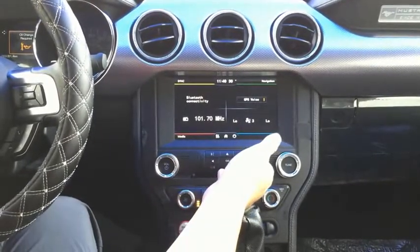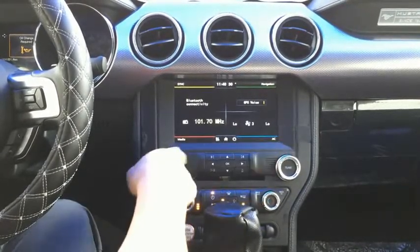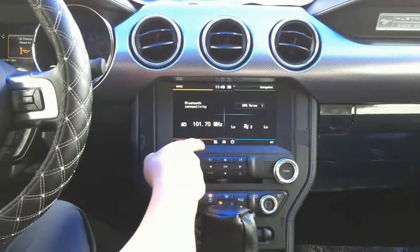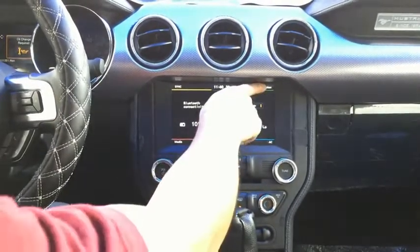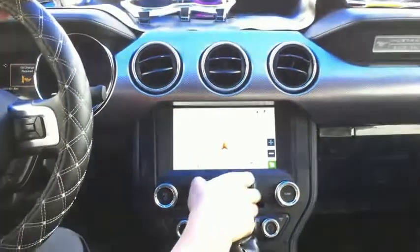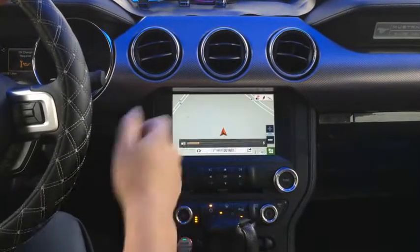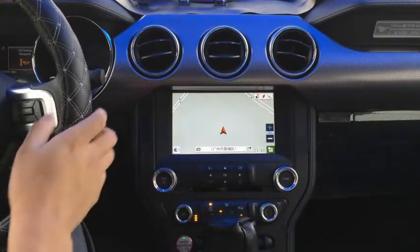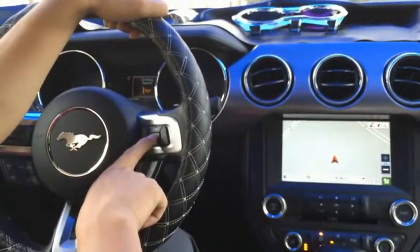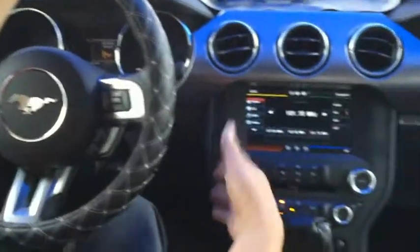Actually, this is our interface module in the home page. So you have different icons to access the system. If you tap navigation and go to the map, this is the Chinese map, but everything will show the status. And then you can hit the mode button in the steering wheel to switch out to the home page.